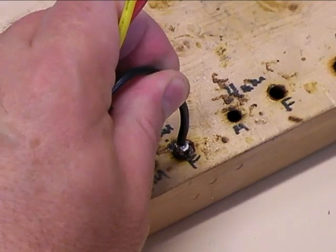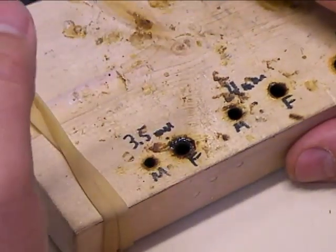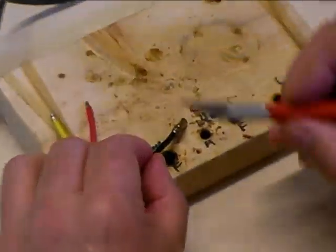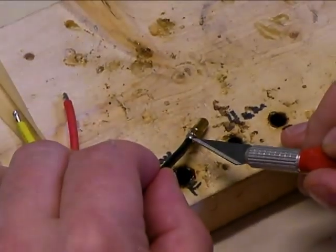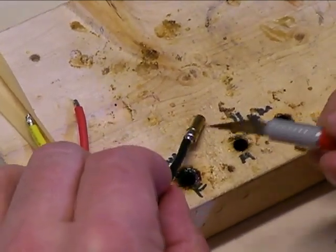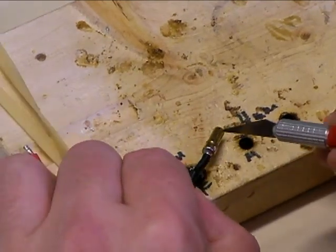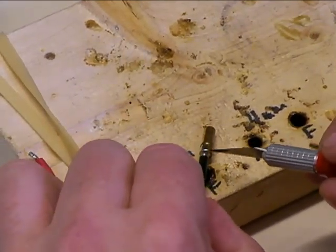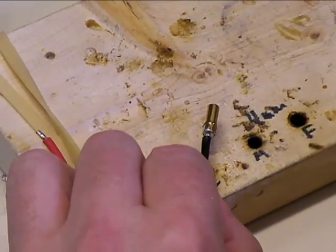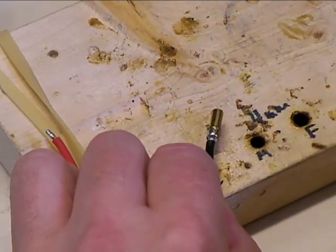If you want, you can blow on it a little bit to help it cool quicker. Once done, you've got the solder joint. If you zoom in, you can see a nice solder meniscus — a nice little fillet of solder. The solder is nice and shiny, and as you spin the part, you can see good solder flow coming up the wire all the way around. That's a perfect solder joint, exactly what you want to see. Now we're going to solder the other two bullet connectors on the same way.